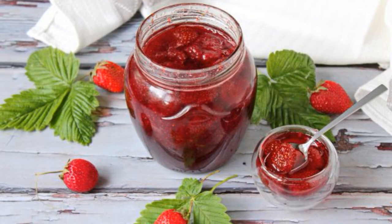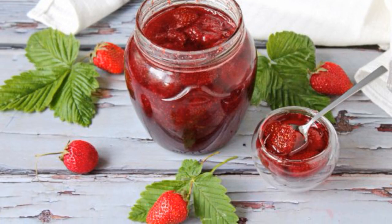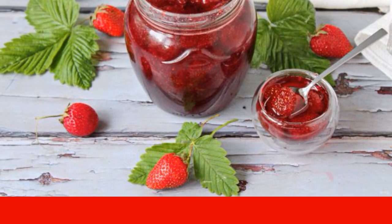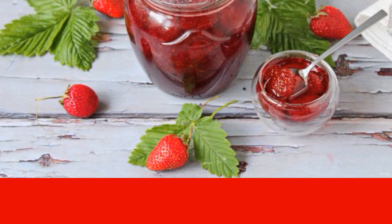If you want to drink tea with strawberry jam and only fresh strawberries are available, then prepare such jam. After all, it cooks for only 20 minutes, not counting the time for preparation.